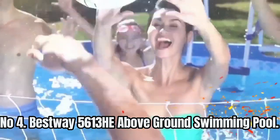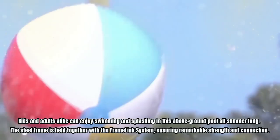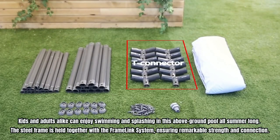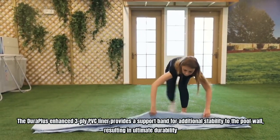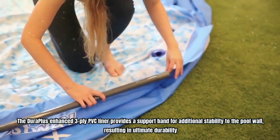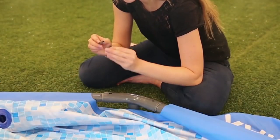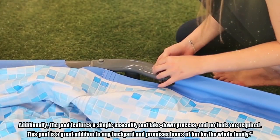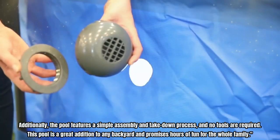Number 4: Bestway 5613 EH Above-Ground Swimming Pool. Kids and adults alike can enjoy swimming and splashing in this above-ground pool all summer long. The steel frame is held together with the Framelink system, ensuring remarkable strength and connection. The DuraPlus enhanced 3-ply PVC liner provides a support band for additional stability to the pool wall, resulting in ultimate durability. Additionally, the pool features a simple assembly and takedown process, and no tools are required.